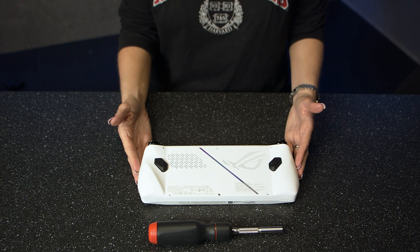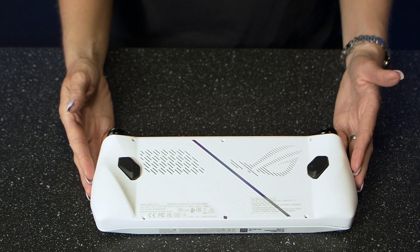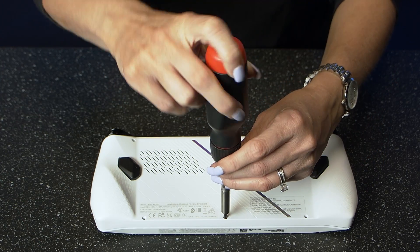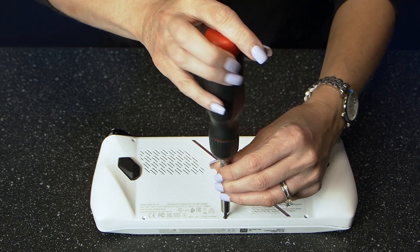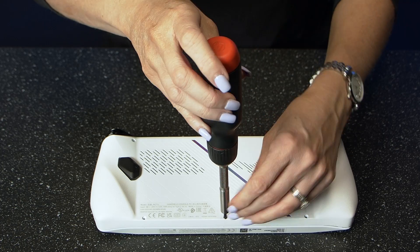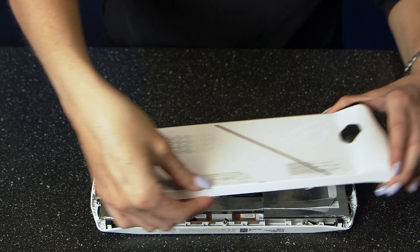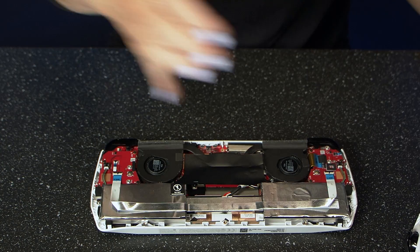Once it's off, flip the Ally around and you'll see six screws. Using a size 0 Phillips head screwdriver, all of these can be removed easily. Once the screws are out, you can use a pry tool — something like a guitar pick or even your fingernail — to gain access to the inside of the Ally.